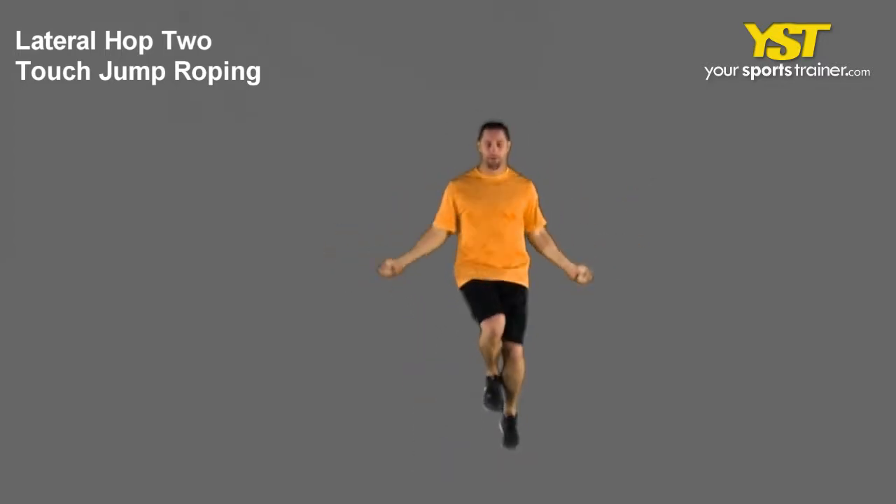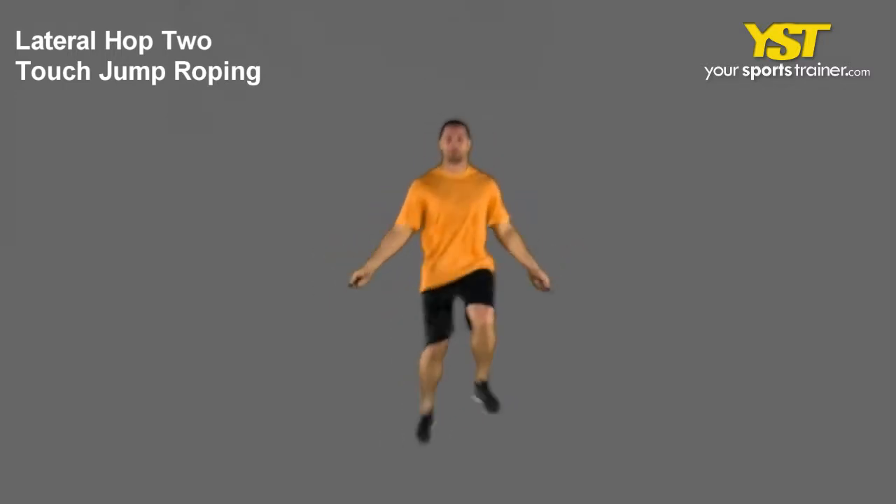Jump on the balls of your feet. Your heels should never touch the floor. Keep the chest out and head looking forward.